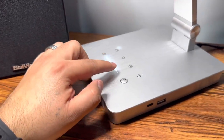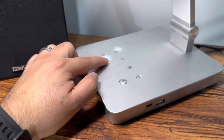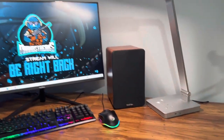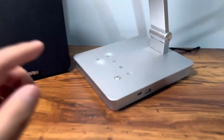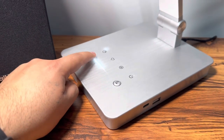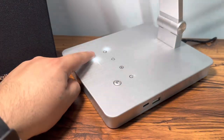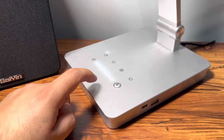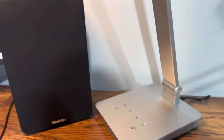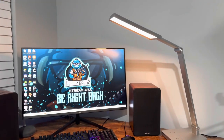You can also dim it down using the dim button — as you slide down, it dims, but it'll still provide a lot of light. You can click to bring the brightness back up or bring it down. There's also what I believe is a night mode, which dims the light very nicely so you can actually fall asleep.